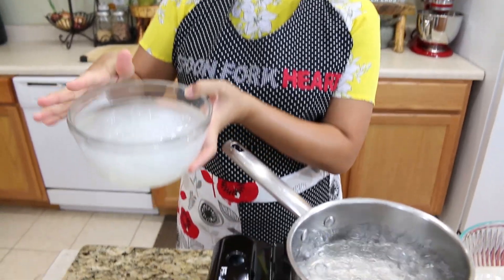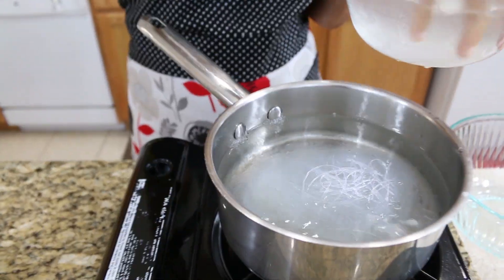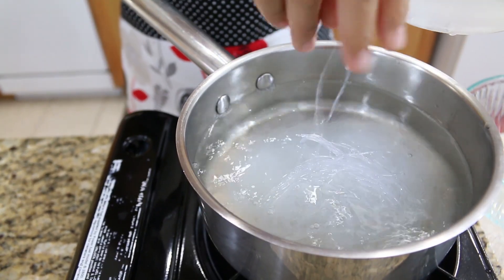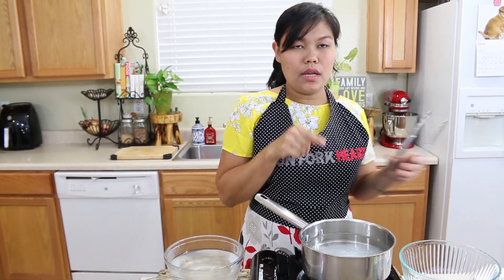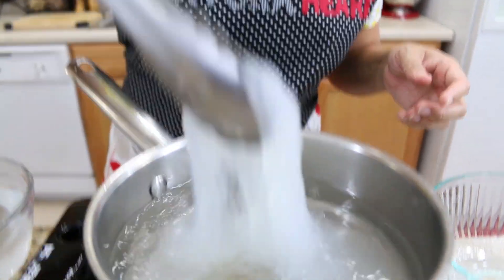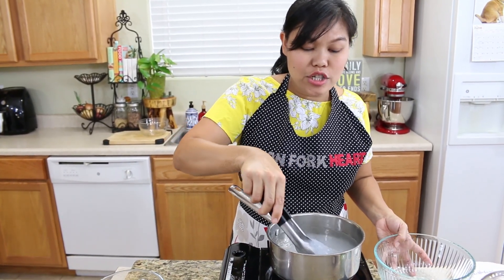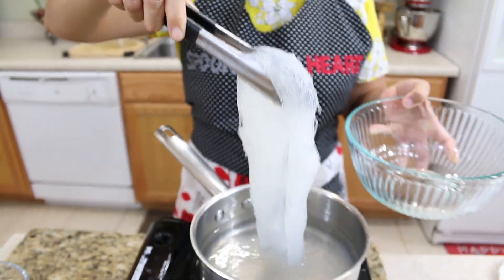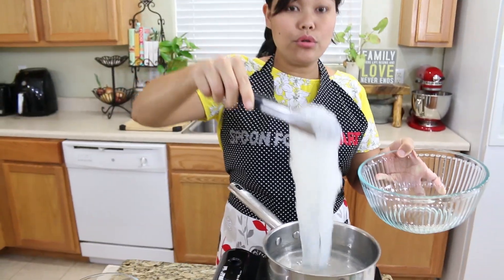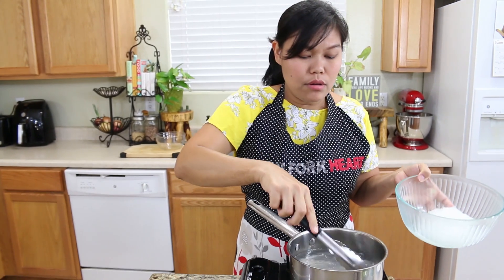Next we're going to start cooking our glass noodle that we've been soaking for 15 minutes — put it all into the boiling water. I use 3.8 ounces of glass noodle. Don't walk away from this because they cook really, really fast. Just about one minute and the glass noodle starts changing color to clear. Now I'll remove them and put them in a bowl. If you like shorter noodles, use scissors to cut, but I'll leave them as is.